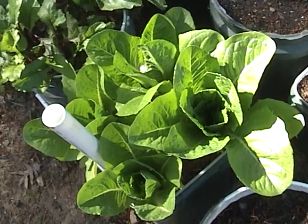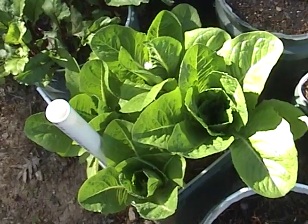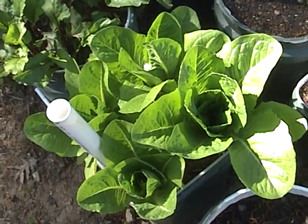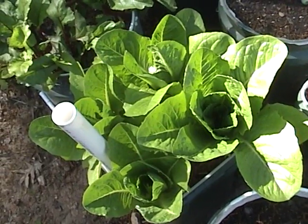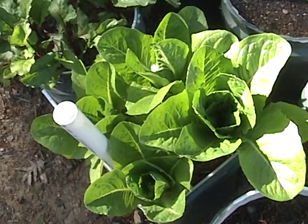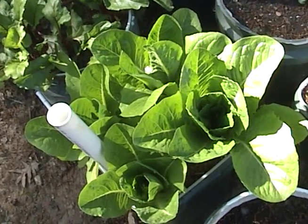My wife Becky is a fan of Caesar salads. This romaine lettuce does super well in buckets — it seems to withstand the heat better than a lot of the other lettuces. What I'll do is put four in each bucket, harvest a couple of the heads early for little salads, and let one go to full maturity.